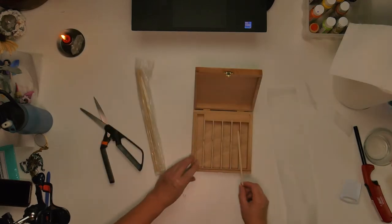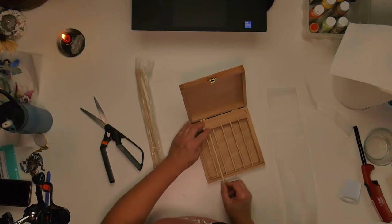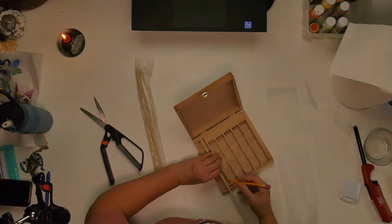So after I sanded the box down, I wiped it down to make sure I got all the dust off of it. And I'm going to take these dowel rods and cut them to fit into the middle of each of these slats.